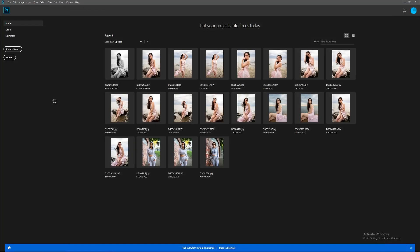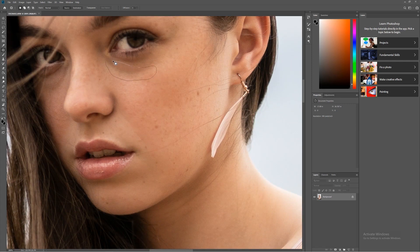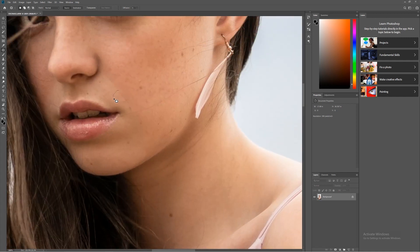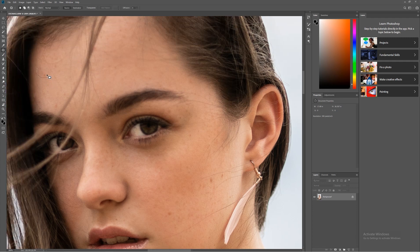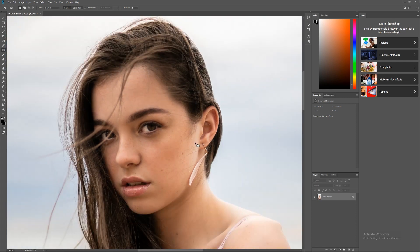Next we'll go into native Photoshop and use the patch tool to remove the bags under the eyes — just drawing a selection and dragging over to clean skin. I'll also do a quick pass with the patch tool to remove any distracting marks on the skin. For fashion work you'd do a lot more of this, but for this kind of portrait a rough pass is fine — just circle an area you don't like and drag to a smooth area to remove textures.